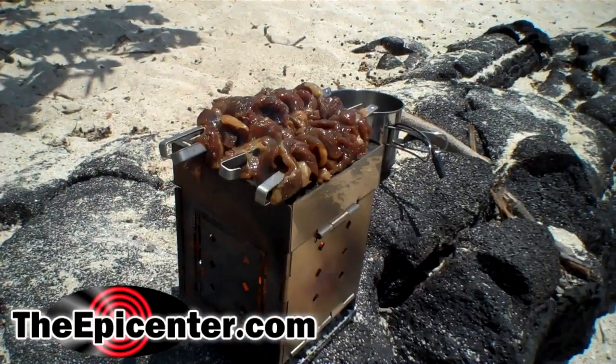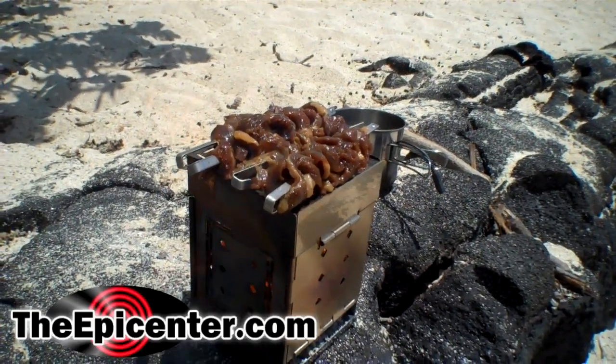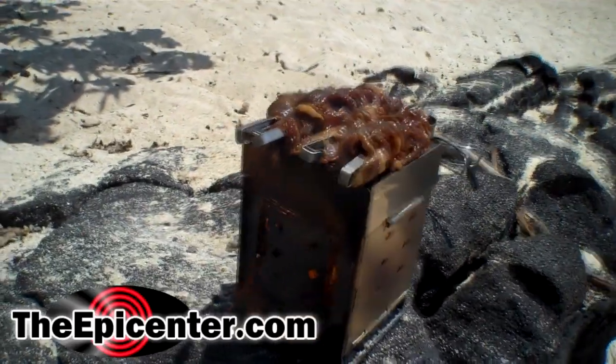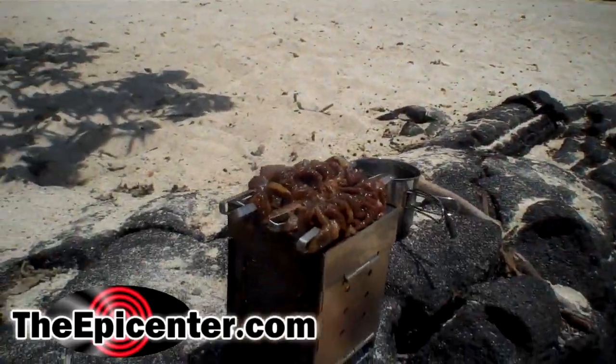We're going to make some lunch down here on the beach, so stay tuned. We're doing some Korean-style teriyaki beef on skewers. We've got the Firebox stove cooking up a little lunch.